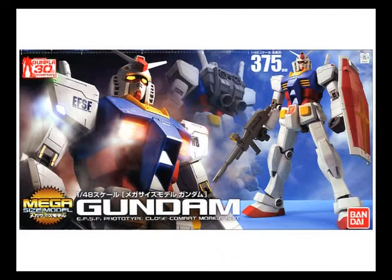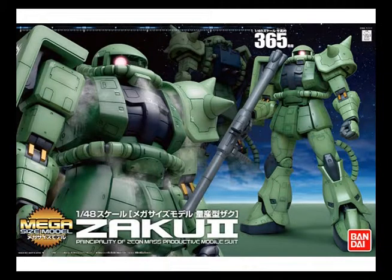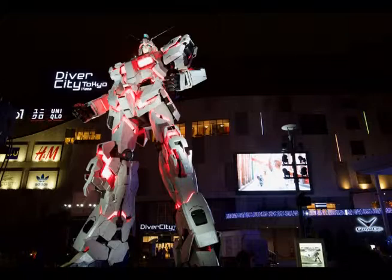We also have the biggest scale of Gunpla, and that is Mega Size. The scale of Mega Size is 1/48, but the amount of detail is not like the PG, and the build itself is below the PG. As far as I know, there are 4 mobile suits that Bandai released for Mega Size: the Gundam Deathscythe itself, RX-78-2, Normal Zaku, Zaku Char's Custom, and the Unicorn Gundam. If you want to see the 1/48 scale, you can also visit the life-size Gundam in Tokyo, Japan, to see the biggest scale of Gundam — the 1/1 scale.